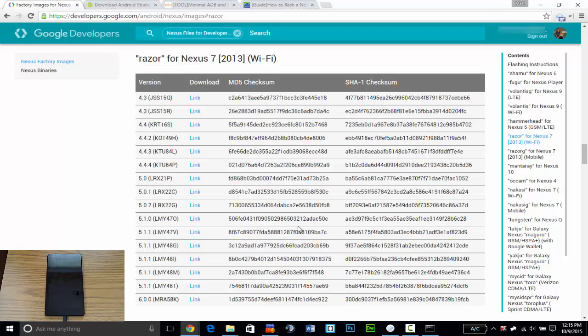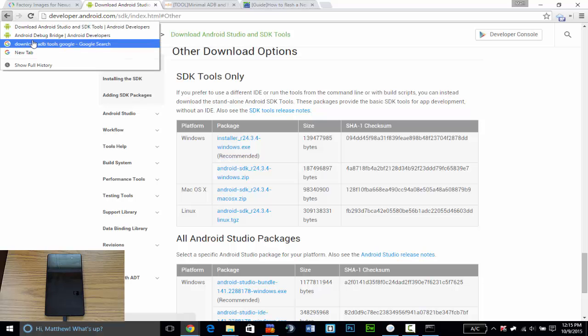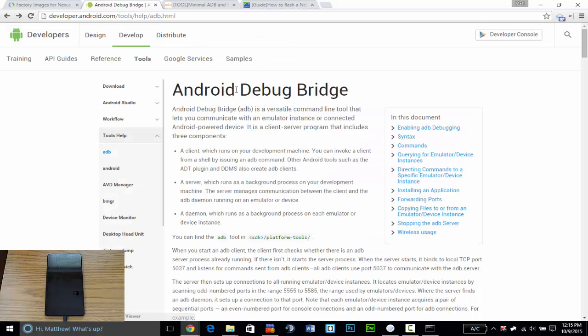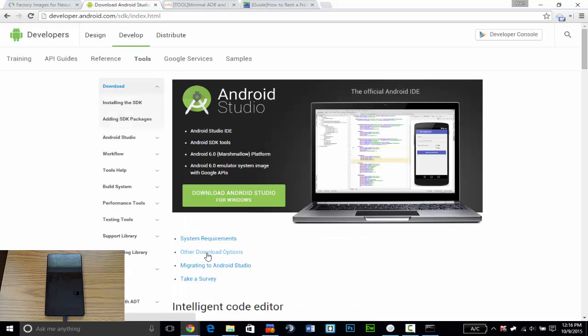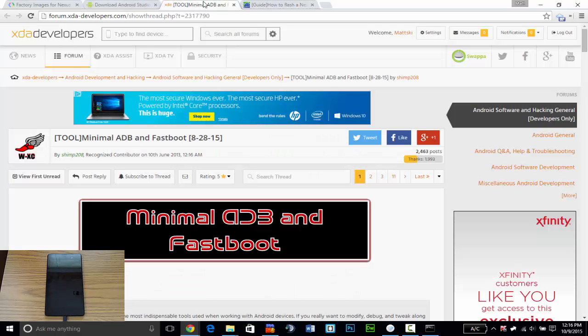Next you're going to have to download the ADB package, which is Android Debug Bridge. You can find that on their homepage by clicking Download and then Other Download Options, and downloading one of the SDK tools. Or you can do what I did — there's a nice tool on the XDA Developers website called Minimal ADB and Fastboot. You can download and install it in just a few minutes and have everything ready to go.